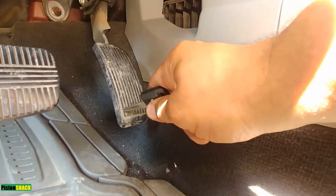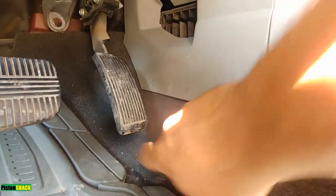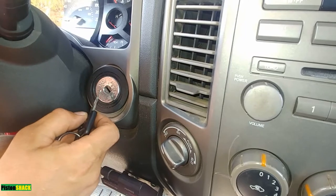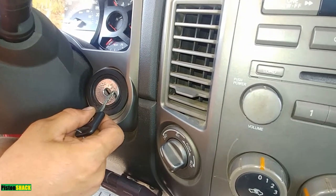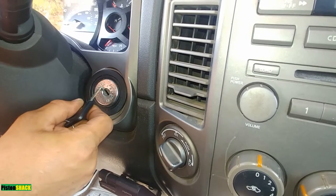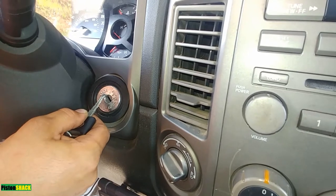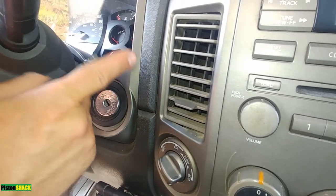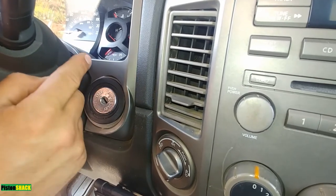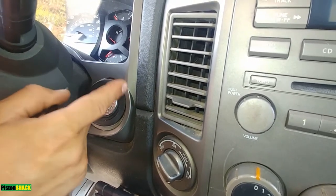Here's our accelerator pedal — first make sure the pedal is fully released. We have to turn the key to the on position, then turn it back to the off position, which is lock zero, and wait for at least 10 seconds. Make sure that the throttle valve moves during those 10 seconds by confirming the operation sound.